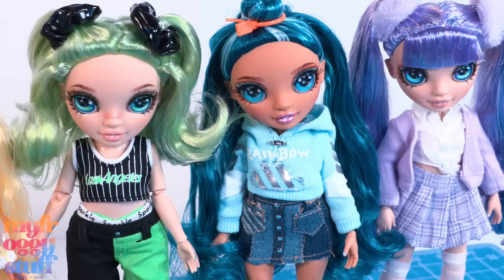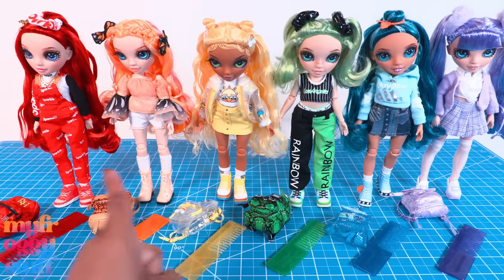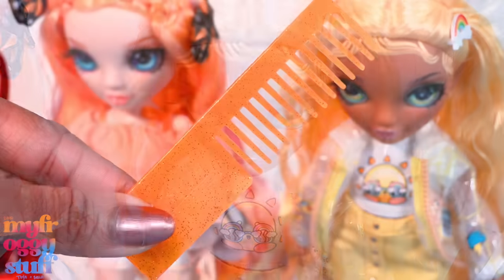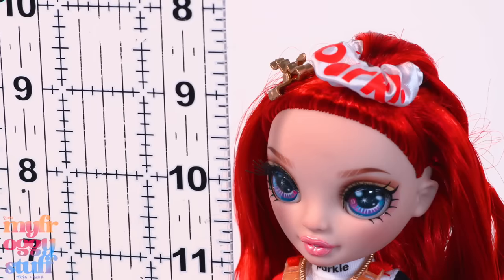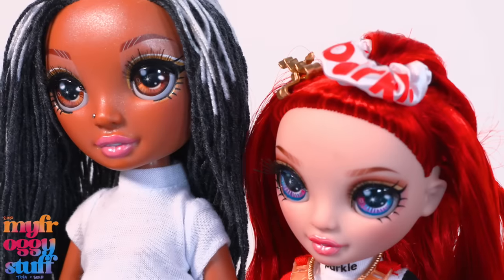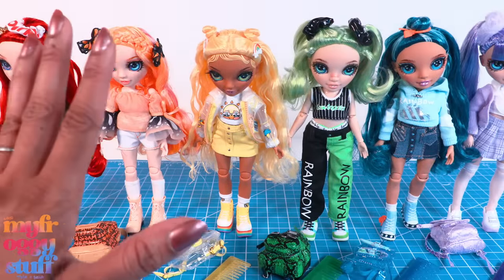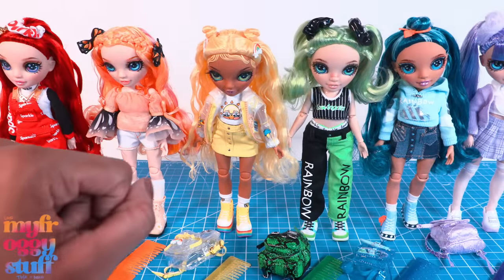They were $24.99 each, and I was able to balance them to stand — some better than others. Each doll comes with a comb and a backpack. They stand a little over nine inches tall, making them smaller than a regular Rainbow High doll. Even though they are smaller, they still have the details we expect to see with Rainbow High dolls.